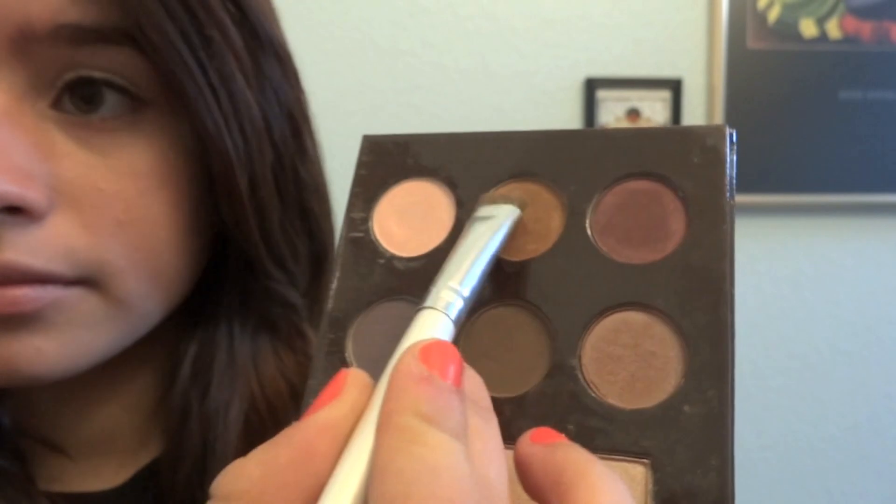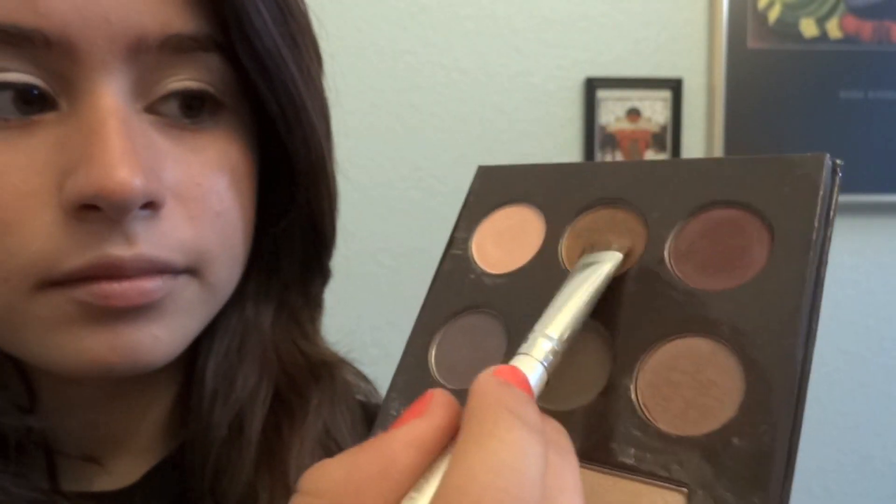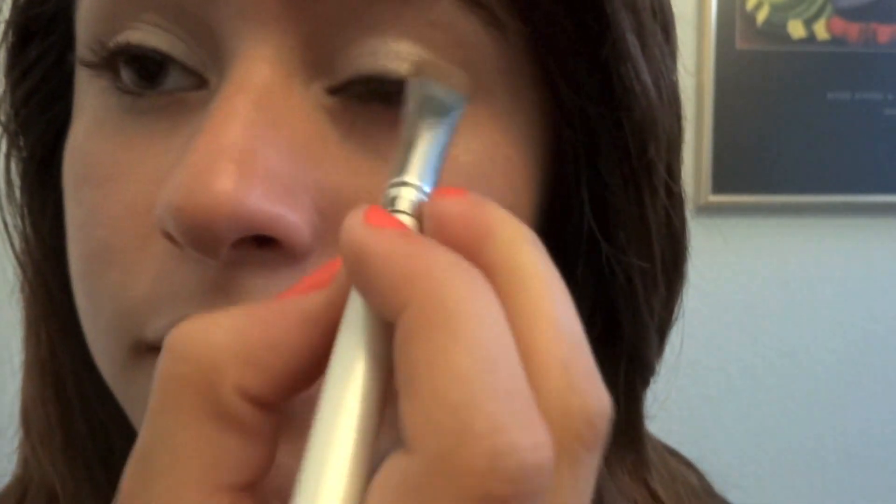Then I'm going to take this Shimmery Copper Brown color and put that in the corner of my eyes, just blending it in with the Light Shimmery Gold color that we put on before.